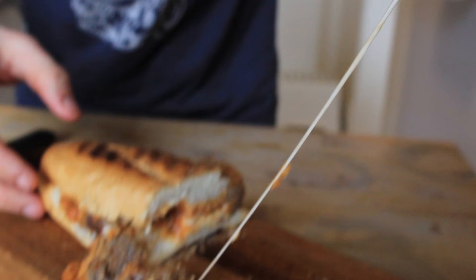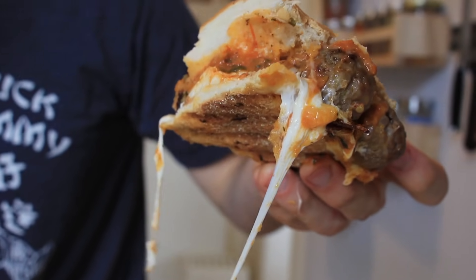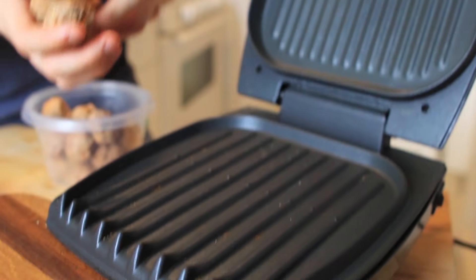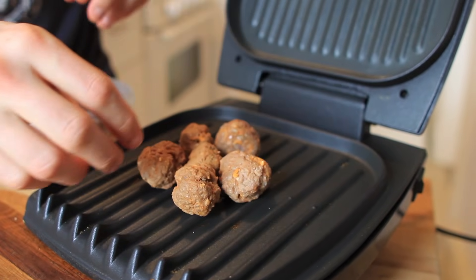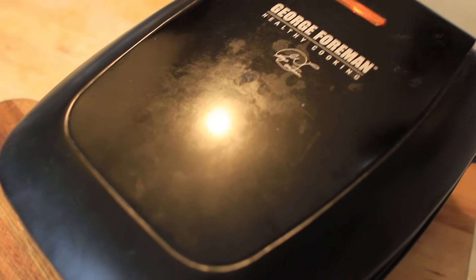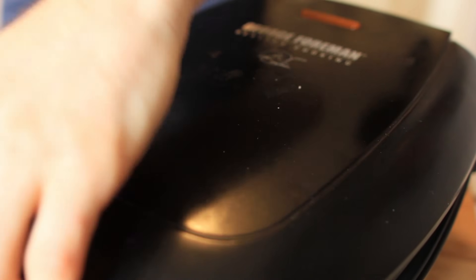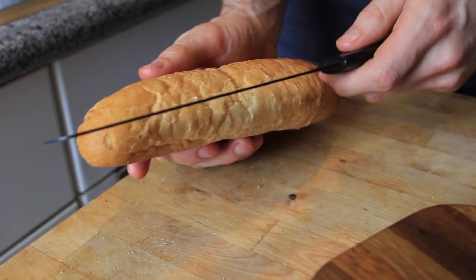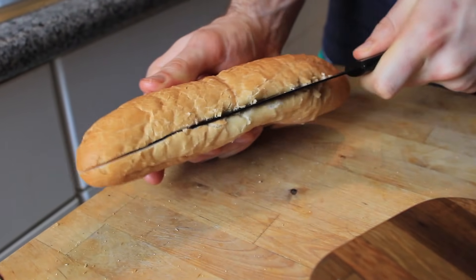Meatball Parmesan Panini is one of the greatest things you will ever think of to eat. So you take the meatballs and heat those guys up. I like to use the Foreman Grill — I've used it since I was a little kid. It's easy, it's one setting: on or off. You don't have to worry about high, medium, low. We're professional chefs and we still use the George Foreman. It's honestly one of the first things I've ever cooked on. Heat up those meatballs, then take your bread that's rock hard and give it a cut.